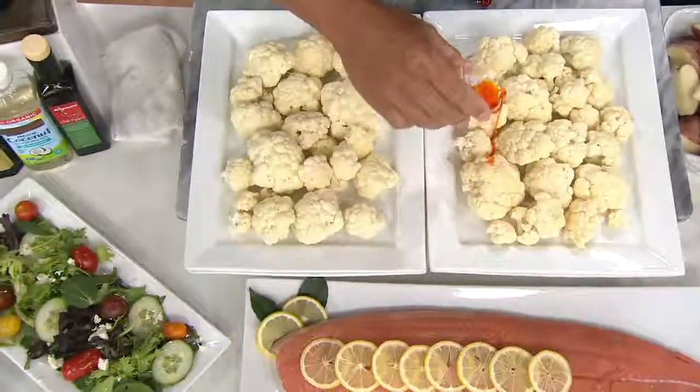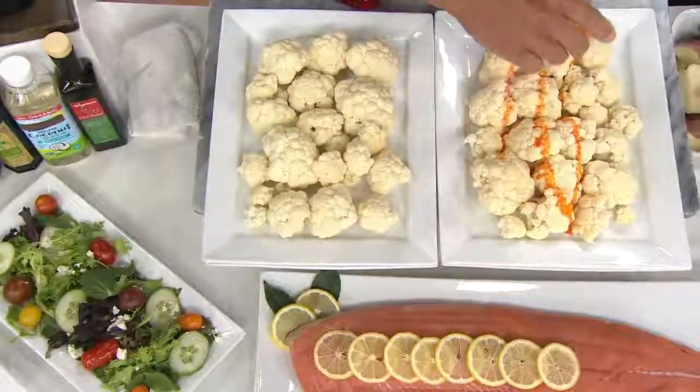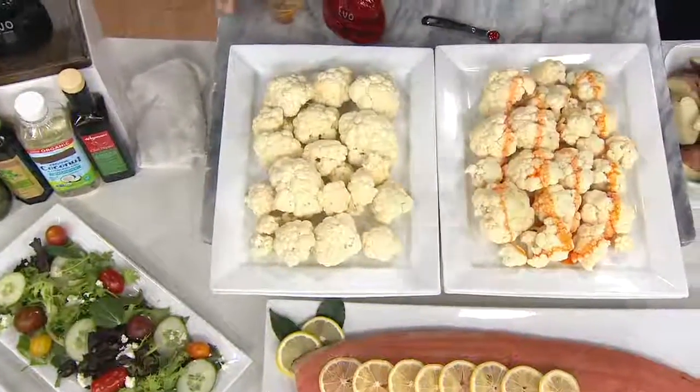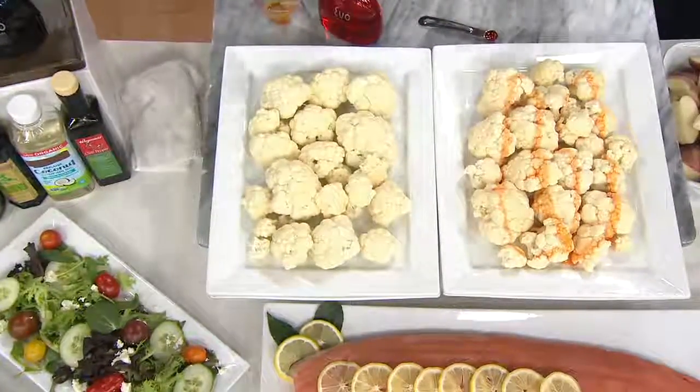Here's some cauliflower — watch when I pour this out. As much as I try to spread it, I haven't covered but a fraction of that cauliflower. This is six teaspoons and you end up pouring tablespoons upon tablespoons of oil. You're wasting oil, you're getting excess calories and fat.